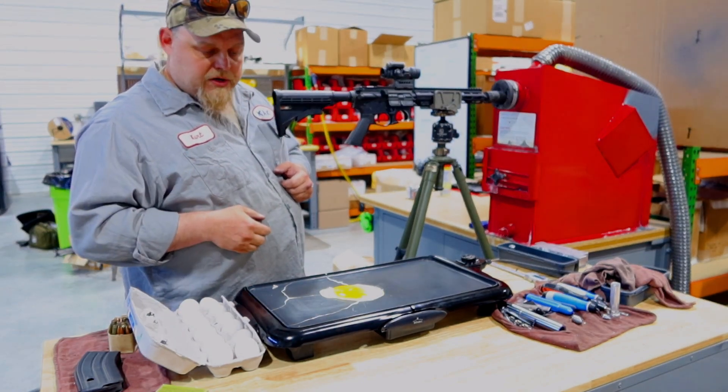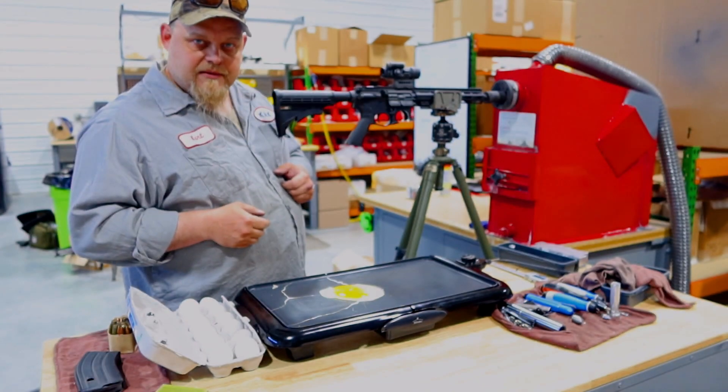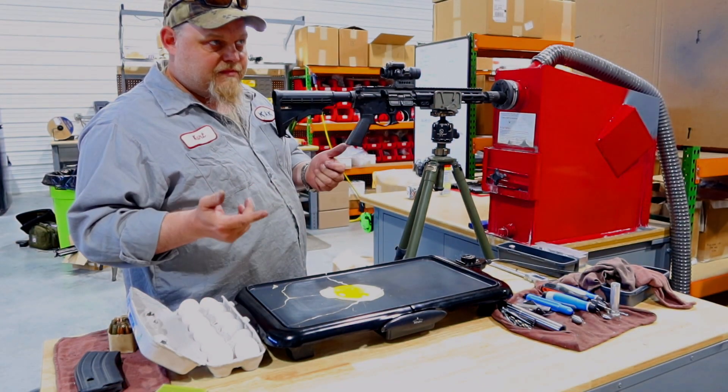So form your own opinion on if that's going to damage your magazines. Thanks for watching.